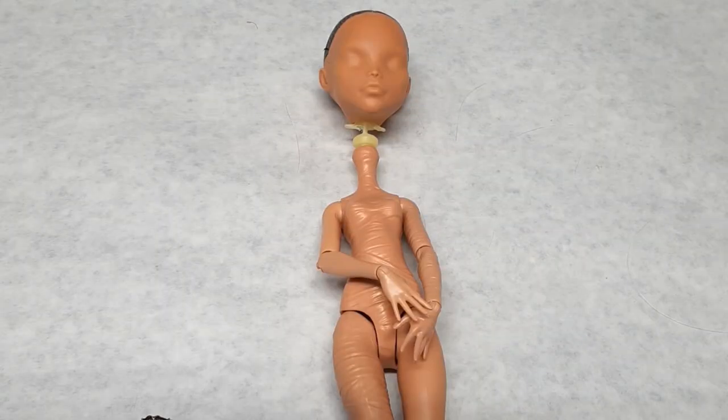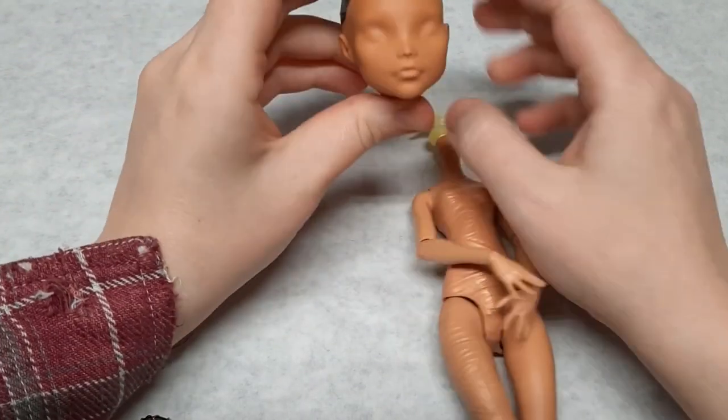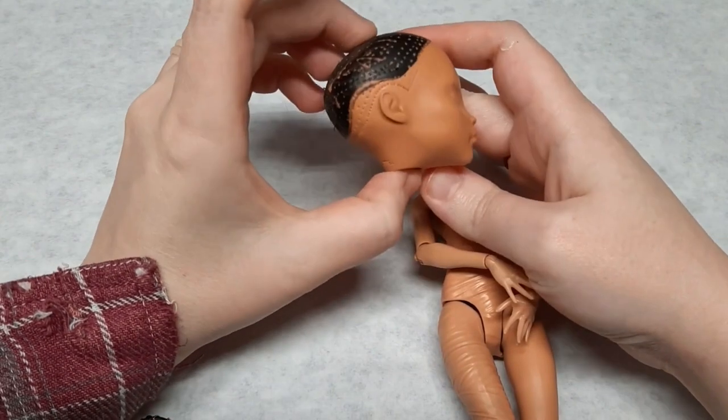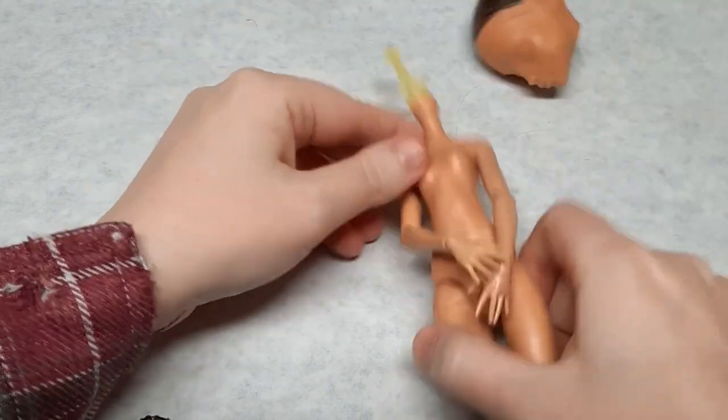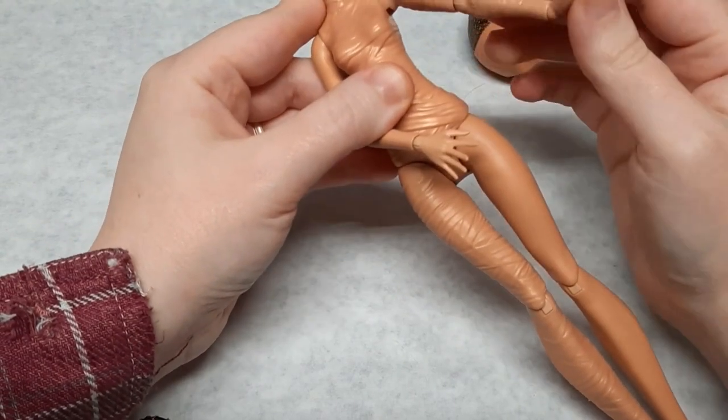I'm going to use this Reboot Cleo Deuce as my base. In the Reboot series the arm and knee joints are thicker and I figured she would be less likely to break than an original Monster High doll. My son is turning eight this year and Velvet is one of his favorite characters.